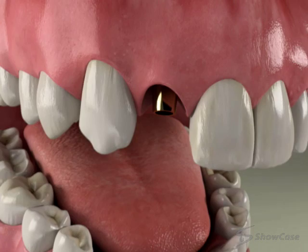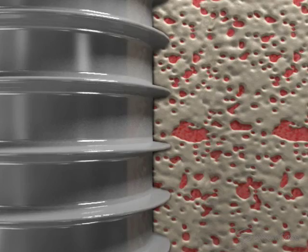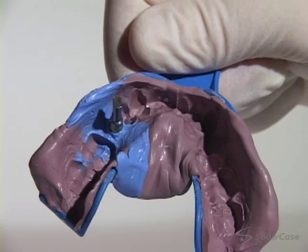Over the next several months, the implant will become securely fused to the bone. The next phase includes a series of appointments to fabricate your final restoration. Situations vary, but they usually include removing the temporary and making impressions of your mouth. The lab uses the impressions to make an accurate model of your mouth, including the implant.